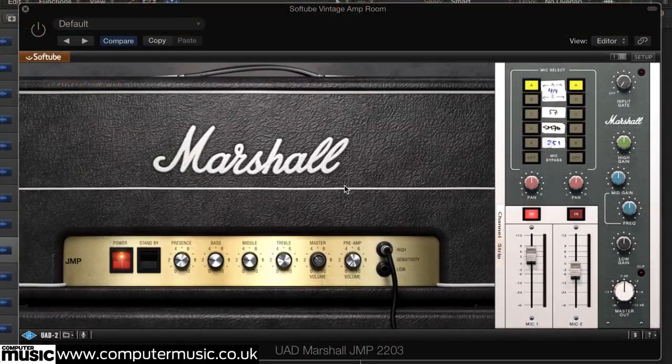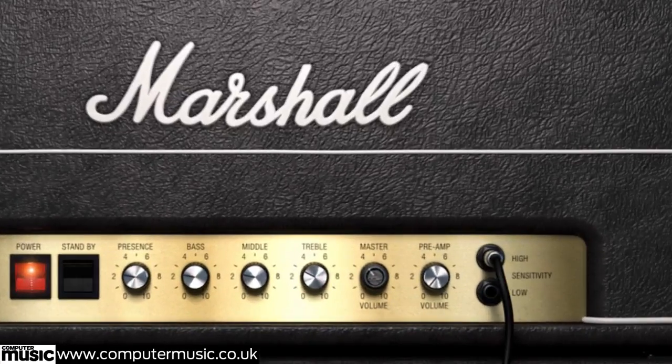Marshall defined the rock sound of the 1980s with their JMP and then JCM800 guitar amps. Here we're using Softtube's excellent JMP2203 emulation for a crunchy, not fuzzy sound that chimes with harmonics. We have the preamp set low at about 1 and master gain set higher at 8, with presence and treble set to enhance the ringing. Bass and middle then add the desired weight and body.